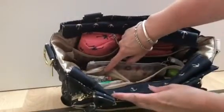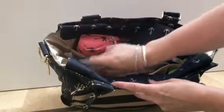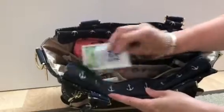It has a zipper pocket right here, and I just have a coin purse in women's school watercolour with coins in, and then a pack of gum and just a wet one.